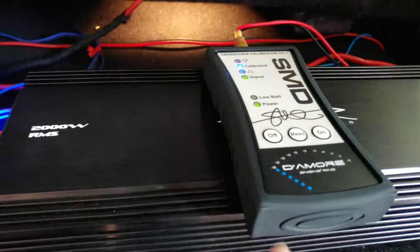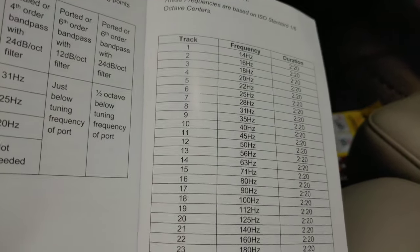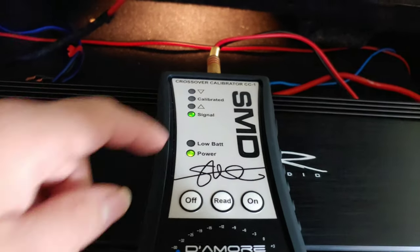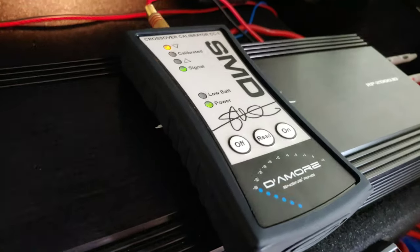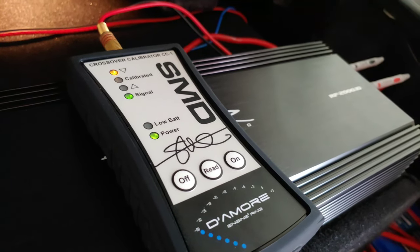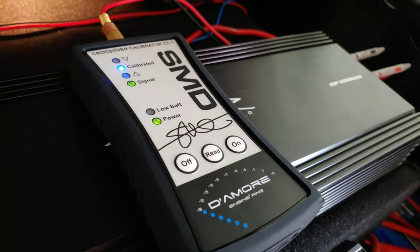Now we're going to do the low pass filter. For the low pass filter, I want my subs to play up to 80 Hz, so we're going to play track 16. Hit on, green light is on. Hit read. Turn it up and right about there — turn it down until the blue light stays on. Right there — that's 80 Hz.